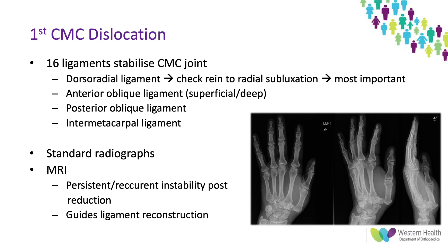In terms of ligamentous stability of the first CMC joint, there are 16 ligaments which stabilize it, but the four most important are listed here, with the top two being most critical: the dorsal radial ligament, which stops radial subluxation, and the anterior oblique ligament, which is attached to the volar ulnar fragments in Bennett's and Rolando fractures. Standard radiographs are usually sufficient for investigation, and MRI is often used to guide ligament reconstruction in patients with recurrent or persistent instability after reduction.